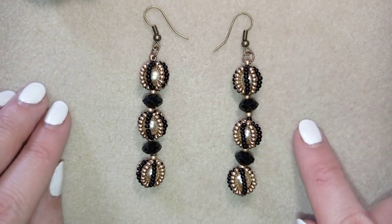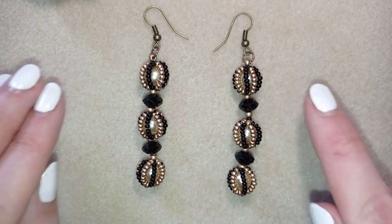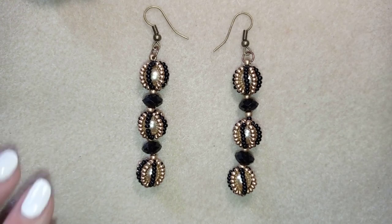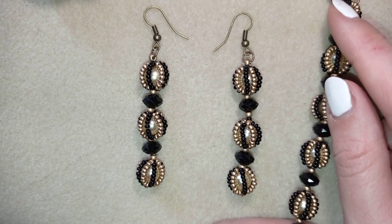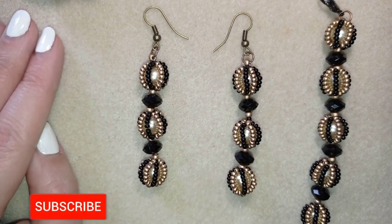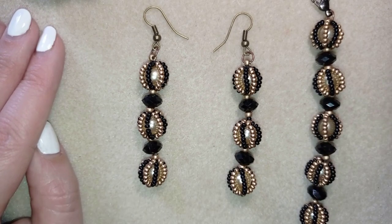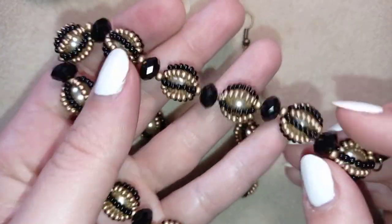If you don't have so many beads like pearls and rondelles, you could do them only with pearls or only with rondelles, and I have a tutorial where I'm showing how. I also have a matching bracelet to this earring, so if you like my work it's a good idea to subscribe and hit the bell because you will be notified when I make matching jewelries.